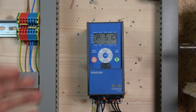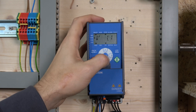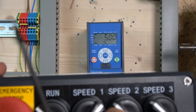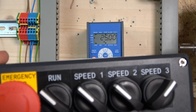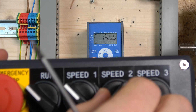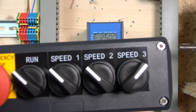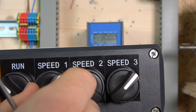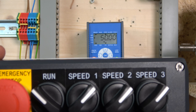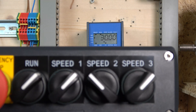Before we get started, let me go into monitoring mode and go to parameter 1.2 to see the output frequency. By flipping the switches, you can see what frequencies you're getting. That's 25 Hz — that's speed one. That's speed two, speed three, and speed four. Then speed five, speed six, and as you can see our highest one is speed seven. Put the run on and off you go — there we go. Have a play.